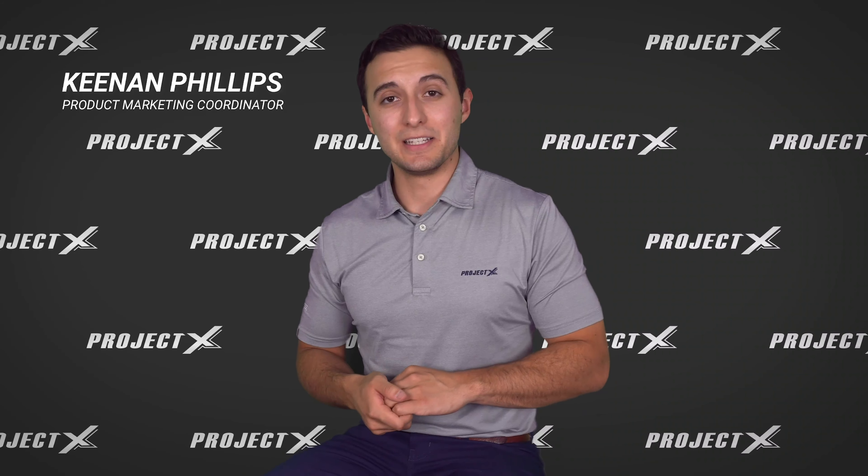Hey everybody, Kenan Phillips here back with another TT School video, and before we get started on today's lesson I want to let you guys know about a contest we're running.